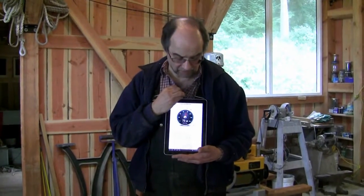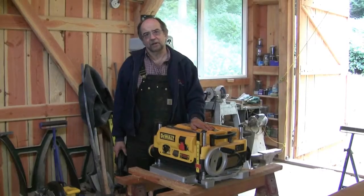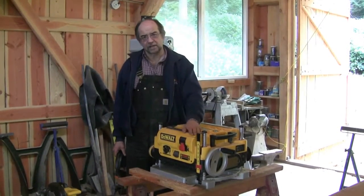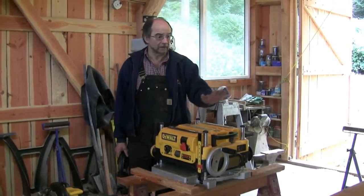First up, we're going to do a decibel test with an app on my tablet here. This is a very noisy machine in operation. We're going to run a board through the planer using the conventional cutter heads as supplied, check the noise level on the decibel meter, and then use the same board again after installation.